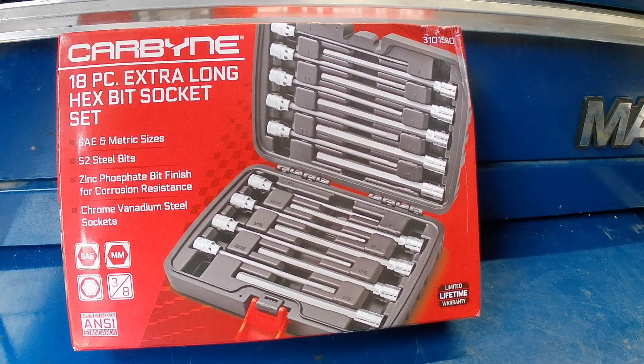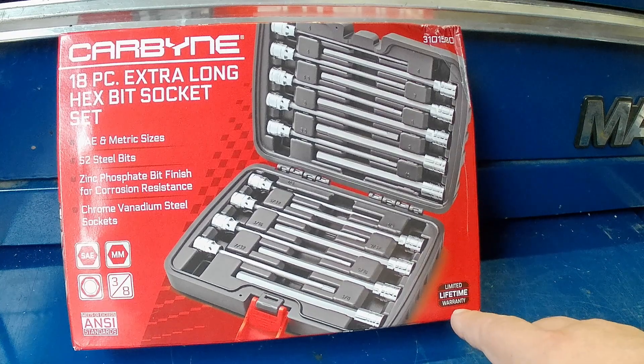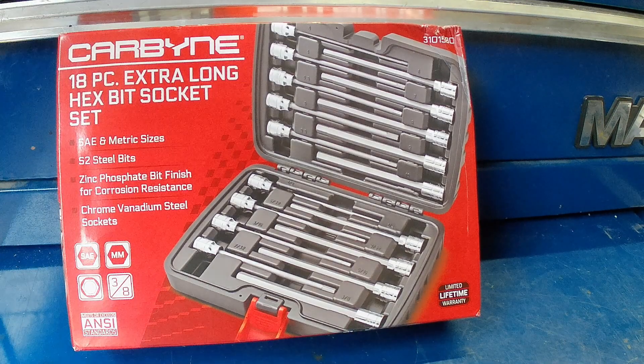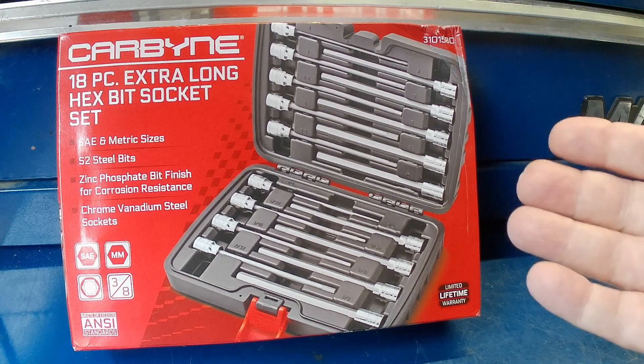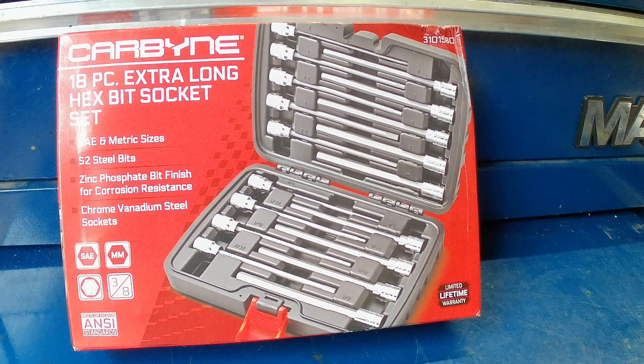So I instantly told them yeah, I'd love to review some of your tools — send me something and I'll give an honest review. I was curious about the warranty because down in the lower corner it says 'limited lifetime warranty.' Officially on their website it says you have to send the tool in with a receipt and they'll send you a new one back. But what they told me through email was that in most cases you just snap a picture of the broken tool, email it to customer service at carbinetools.com, and they promptly send you a new tool.